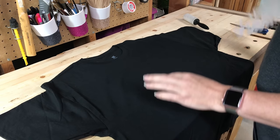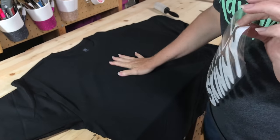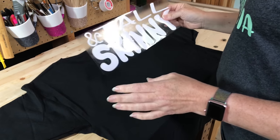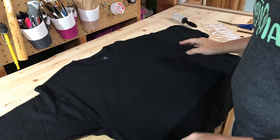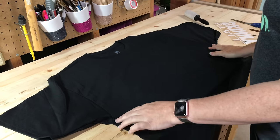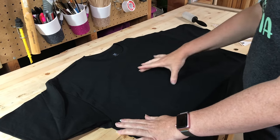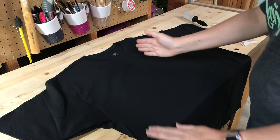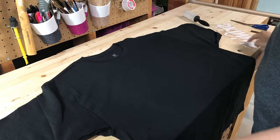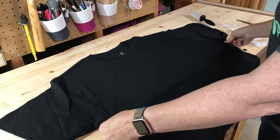I'm going to put a design onto a t-shirt and show you how I line it up. We're going to start with getting our center lines. This is the 2X shirt that we're going to do — we want to find the center of the shirt so we know where to put it, and by having straight lines we can keep our design straight.